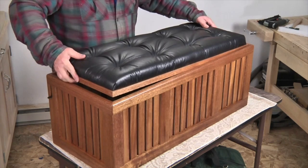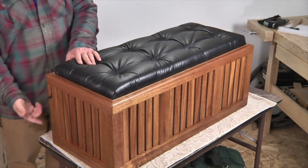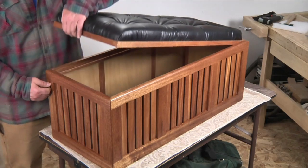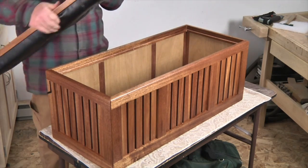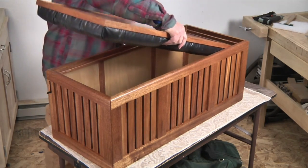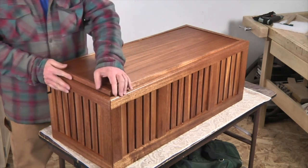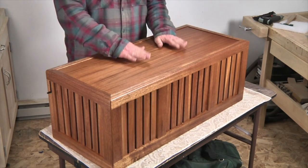Now all that remains is to set the lid into the ottoman — it fits beautifully. And with our handy little sliding lift mechanism at the end, you can lift the top up to have full access to storage inside the ottoman's base. Or you can flip the top over, cushion side down, press it down into place, and now you have a nice solid top coffee table.